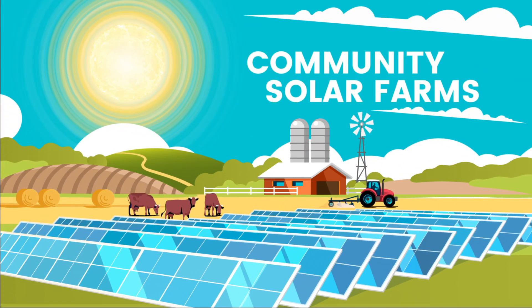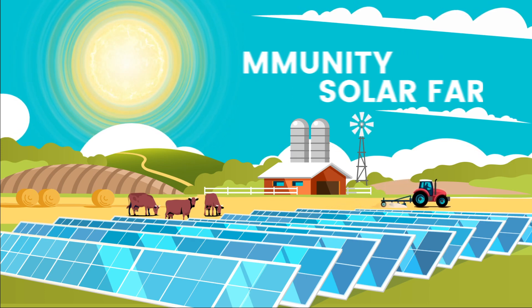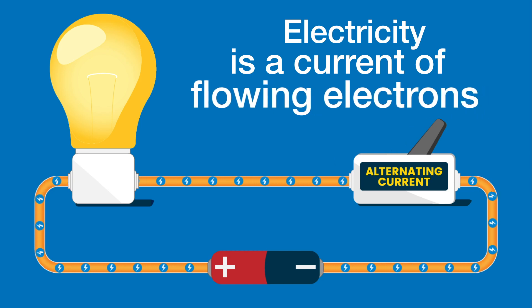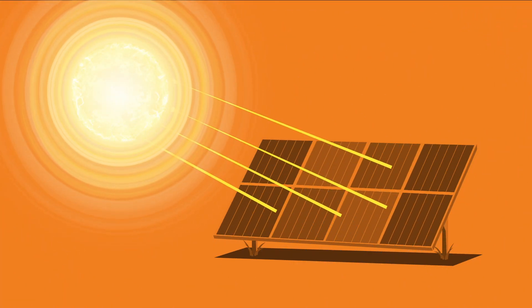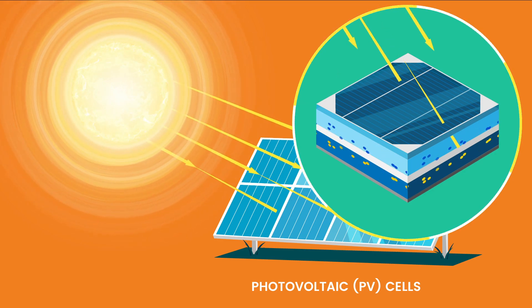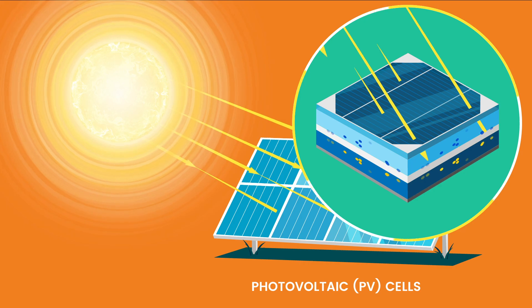A community solar farm is a large array of solar panels that capture the Sun's rays and converts it into electricity. To understand how it works, it's helpful to know that electricity is a current of flowing electrons. When sunlight shines on solar panels, the energy from the Sun is absorbed by photovoltaic PV cells in each panel. The PV cells separate electrons from the sunlight's photons, creating direct current DC electricity.